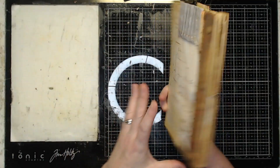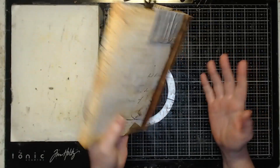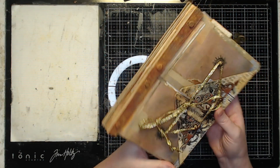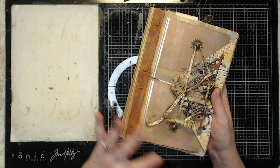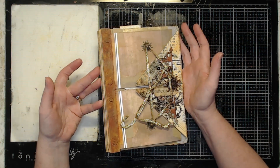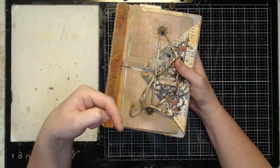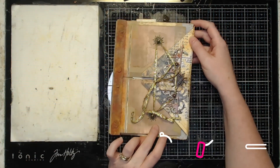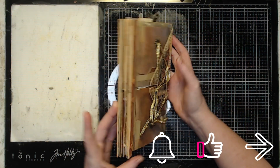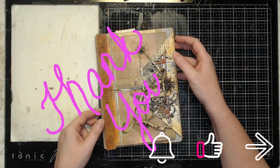There you have it — the finished product! I hope you enjoyed this video and it gave you some ideas of what you can do with the cards tags and more kit and the scrapbooking kit. I hope it inspires you to create your own mood board inspired project. Don't forget to share it in the June mood board challenge folder on the Treasurie Facebook page — the link to the Facebook cafe is in the description. Don't forget to subscribe, turn on notifications, give us a thumbs up, and feel free to share this video. Thank you and I'll see you next week!